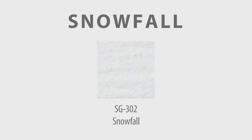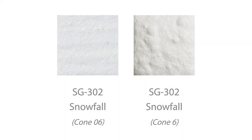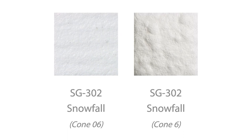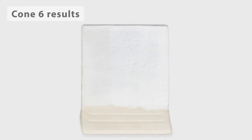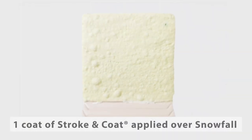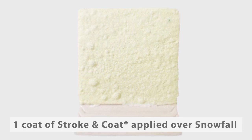Our snowfall glaze is designed to create a dimensional snow texture when fired. At cone 6, this product remains dry, textured, and dimensional, just as it is at cone 06. There is slight variation in performance depending on the thickness of glaze application — a thicker application will produce more dimension and texture. Applying one coat of stonecoat over snowfall is an easy way to add some color without compromising the surface or texture.